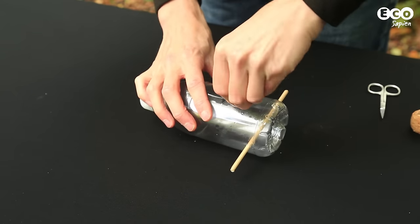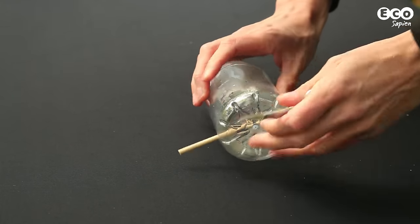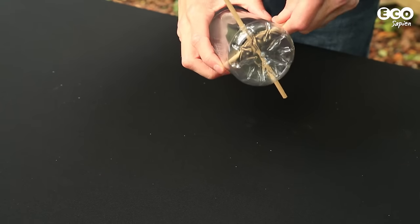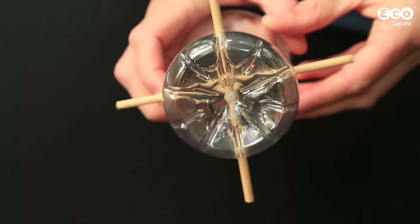Do the same higher up the bottle, but have the new set of holes at 90 degrees to the first, so when you insert your second perch, they form a cross shape when looked at from below.